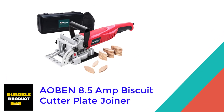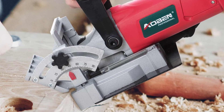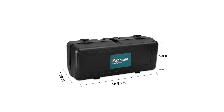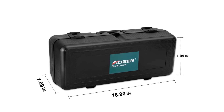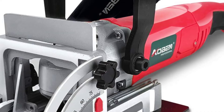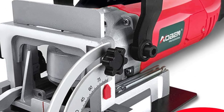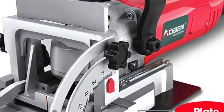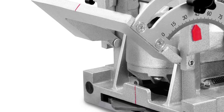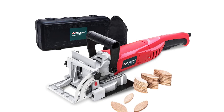At number four: the AOBEN 8.5 Amp Biscuit Cutter Plate Joiner. This is a handy multi-purpose machine that allows you to cut through wood pieces for making different types of joints, including corner joints, miter joints, frame joints, center wall joints, and butt joints. It is suitable for use with wood, chipboard, plywood, fiberboard, plexiglass, and even artificial marble with a thickness greater than eight millimeters. The machine has an 8.5 amp motor with a cutting speed of 11,000 RPM, and its four-inch diameter blade ensures clean and precise cuts with a groove width of four millimeters.